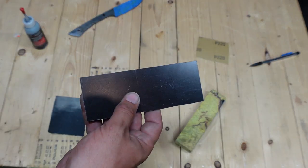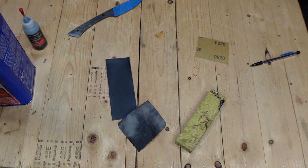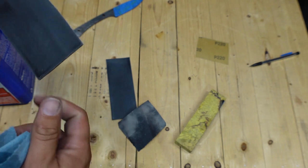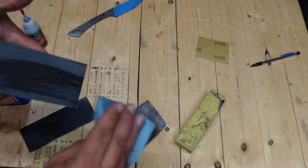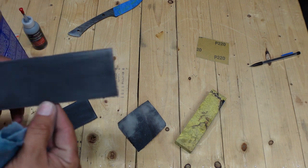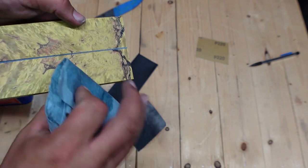Now we're going to sand the other one and start prepping to glue this to this. I'm just going to use a little bit of acetone to clean off the surfaces. We're not getting too aggressive with this because we don't want the acetone to start breaking down the glue that actually holds all of this together — we're just cleaning some of the grease from our hands off, without really getting a lot of it down into the pores of the G10. Just enough to make sure it's clean, let it dry, and go over the scales a little bit as well.